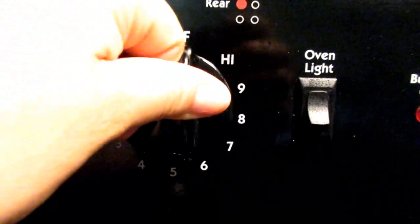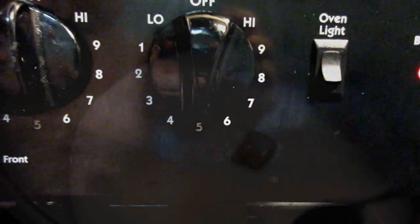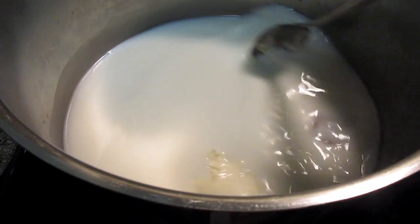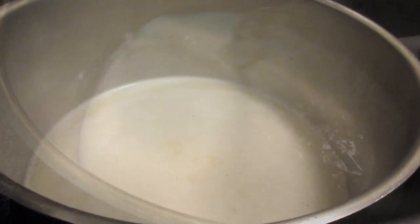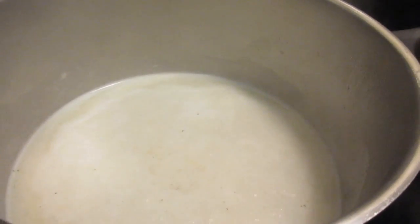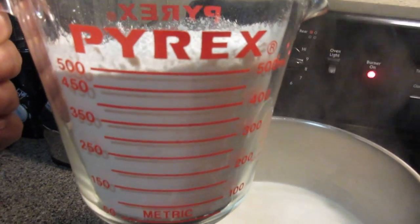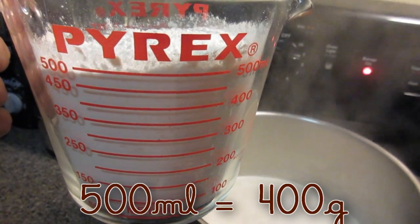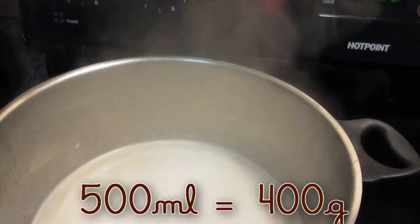We're going to keep the heat at medium temperature and stir everything until dissolved. When it starts to boil, we're going to add the wheat flour. The secret with the wheat flour is to use the same amount as the liquid you added — not less and not more.